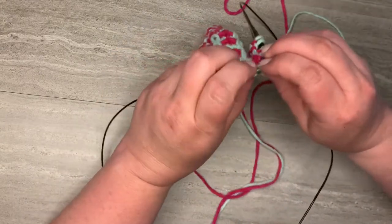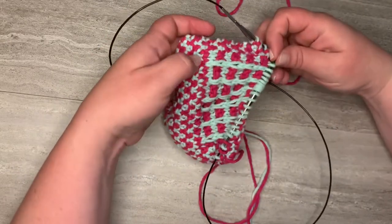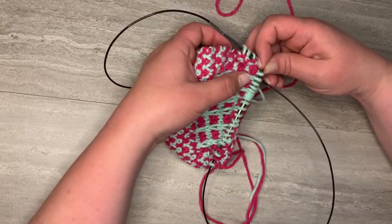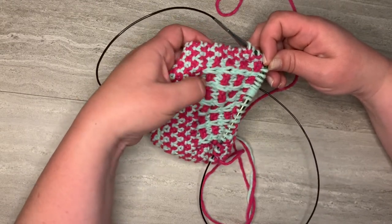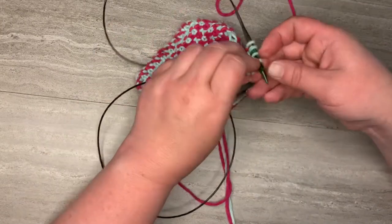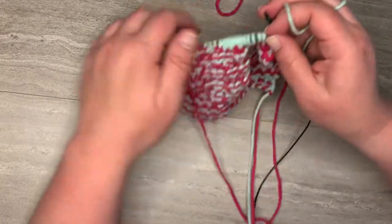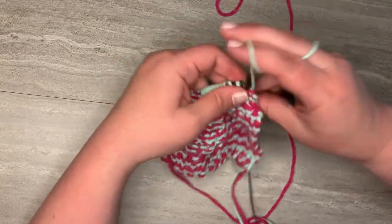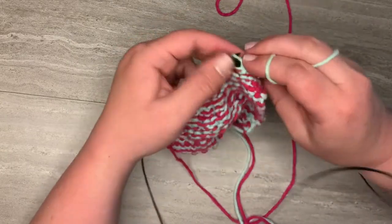Now I'm ready to knit the grill stitch, but I'm going to take a moment and turn the work over so you can see how all of these — in the color I'm using right now, contrast color one — are knit stitches, they're not purled. So what that means is that we're actually going to purl all the way across so we can get that nice stockinette stitch look.